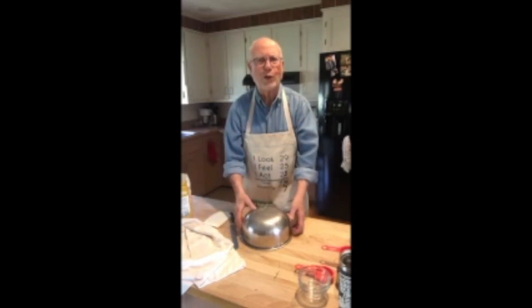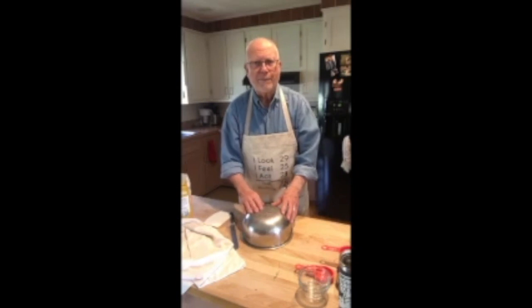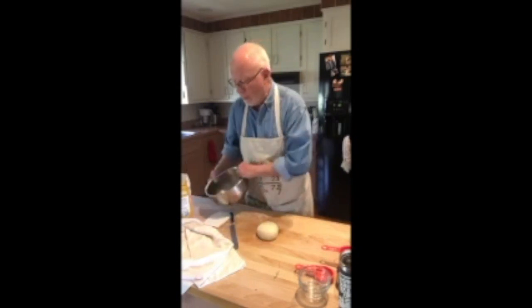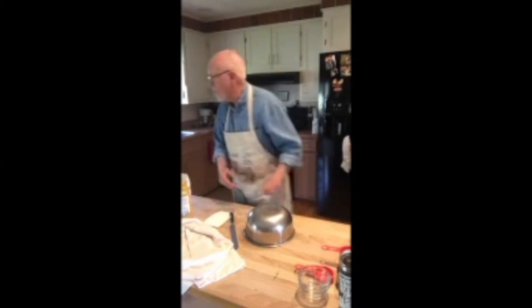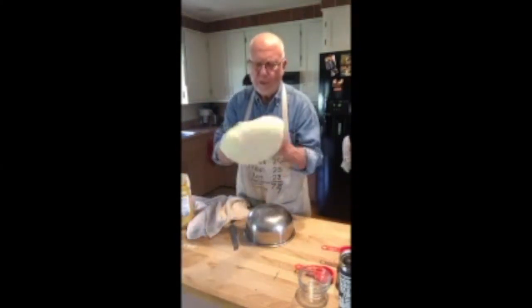We're going to let the dough sit on the countertop for about 15 minutes, then put it in a plastic bag with a little olive oil inside and refrigerate it overnight. You can use the dough the same day if you want, but it's much better overnight — the fermentation develops lots of flavors in the dough that won't be there if you use it right away. So we'll stop here and pick it up later when we use the actual dough I've already made.